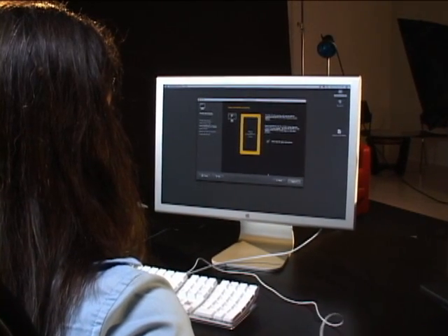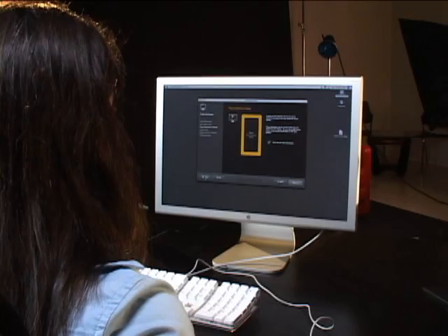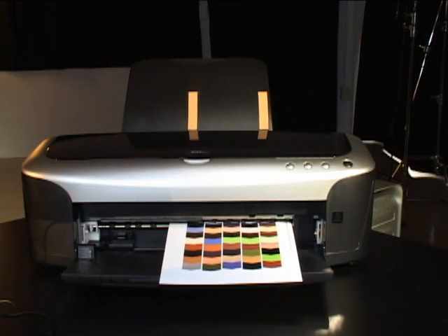If you're like me, you'll probably profile your display once a week and your printer every time you change either paper or ink.